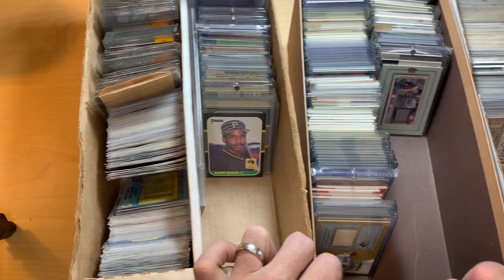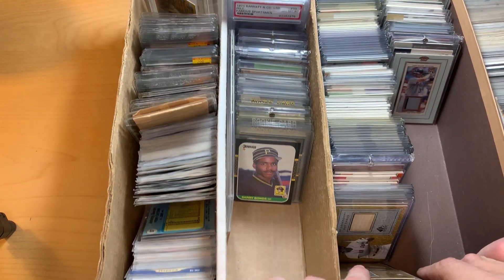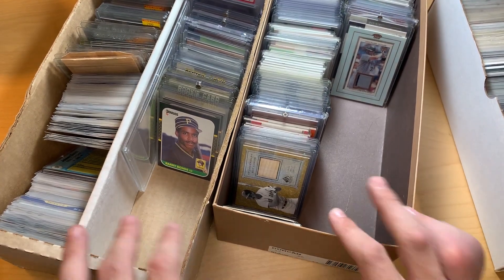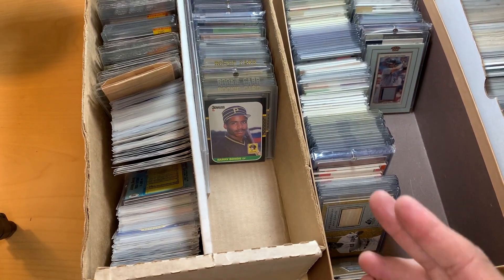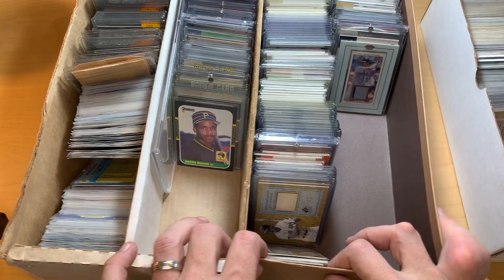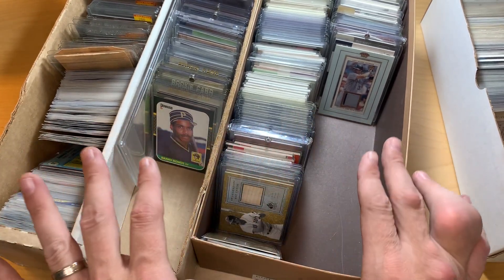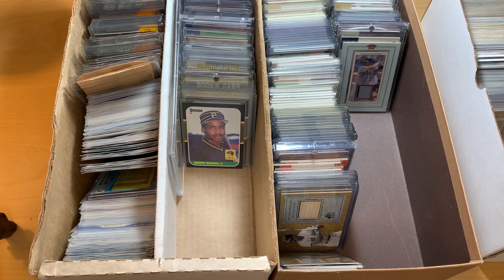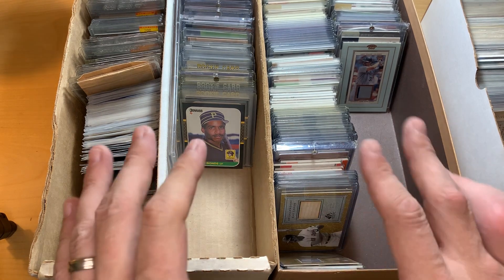We're going to go through a couple different boxes — what we call shoeboxes. Most collectors put them in shoe boxes; that's what I've always done. We're going to sort through a few of the boxes in my collection. I'm going to try to keep these videos short and make them into different parts. Honestly, I have no idea what's in these — I have not looked at these for about 10, 12, 14 years.